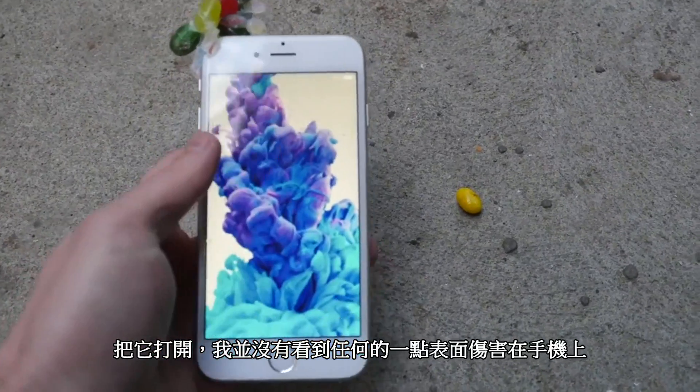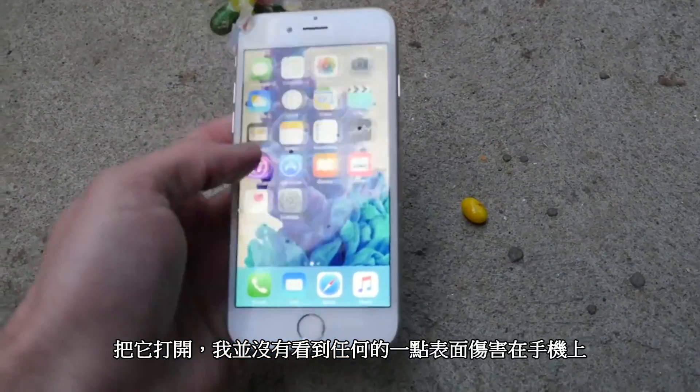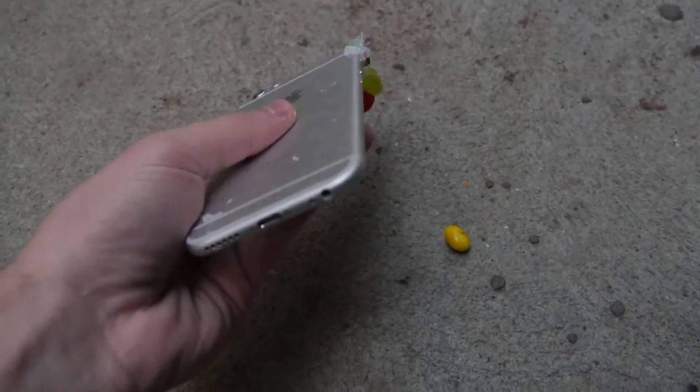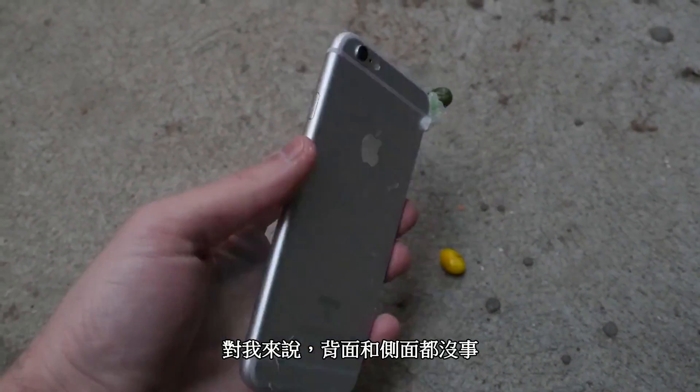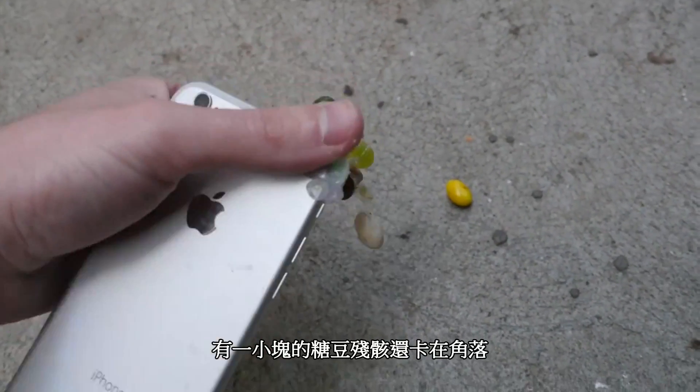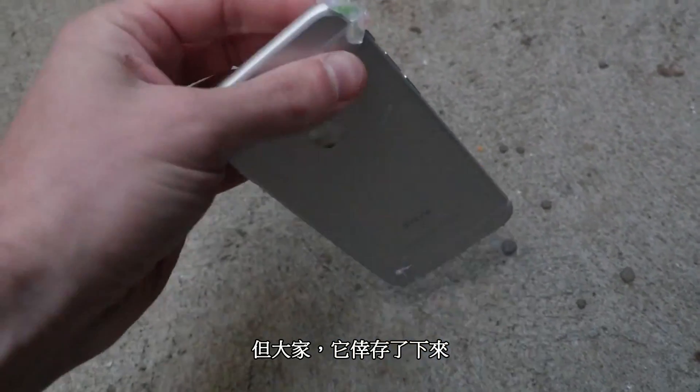First of all, let's turn it on. I don't see a single crack on the surface of the phone. Let's take a look at the back — to me it looks like the back is fine, the sides are fine. A little bit of the jelly beans are still attached to this corner, but all in all guys, this is a survivor — it's insane.